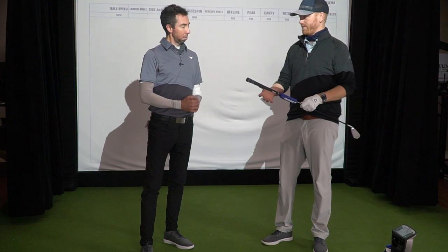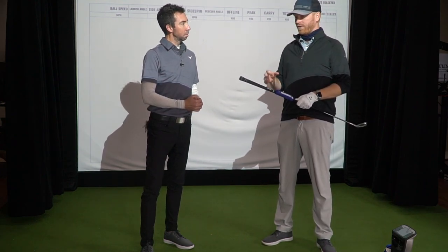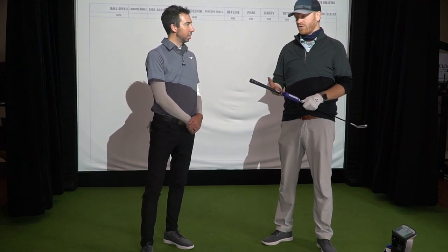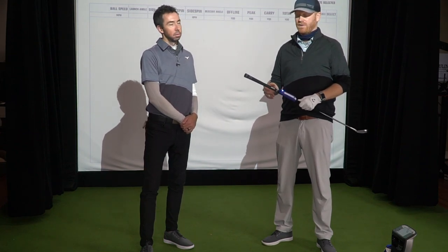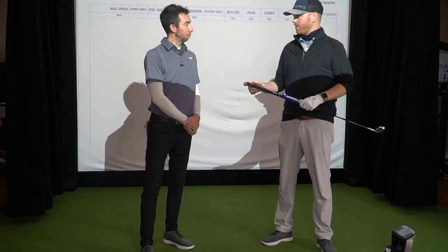What I really like about it is that there's some stuff in there people wouldn't understand, but it also references familiar shafts that are available to pretty much everyone. Let's hit some shots and see where we end up.